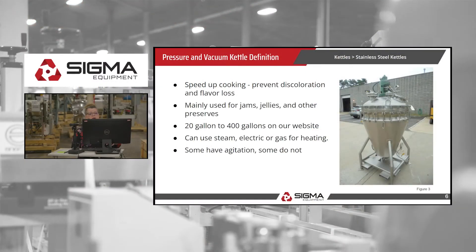Pressure and vacuum kettles speed up cooking and prevent discoloration and flavor loss. They are mainly used for things like jams and jellies. Sizes from 20 gallons to 400 gallons are currently listed on our website. They can also use steam, electric, or gas, and some have agitation while some do not.